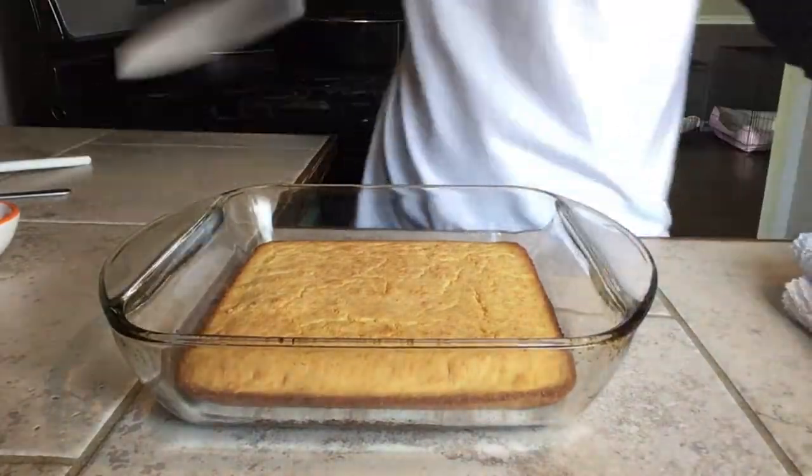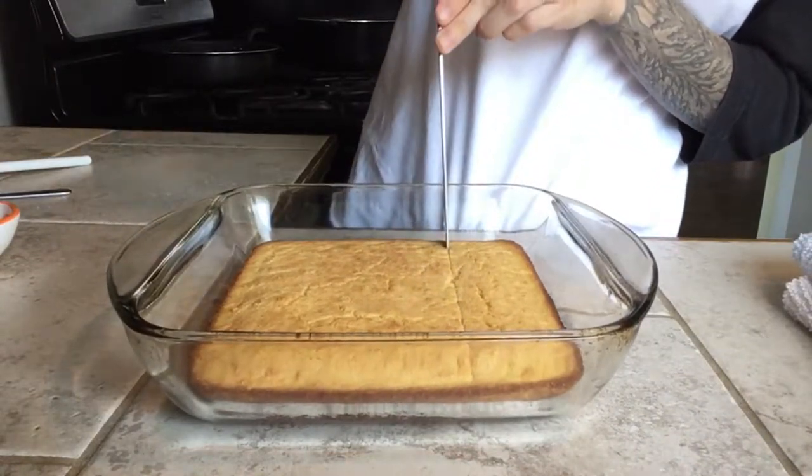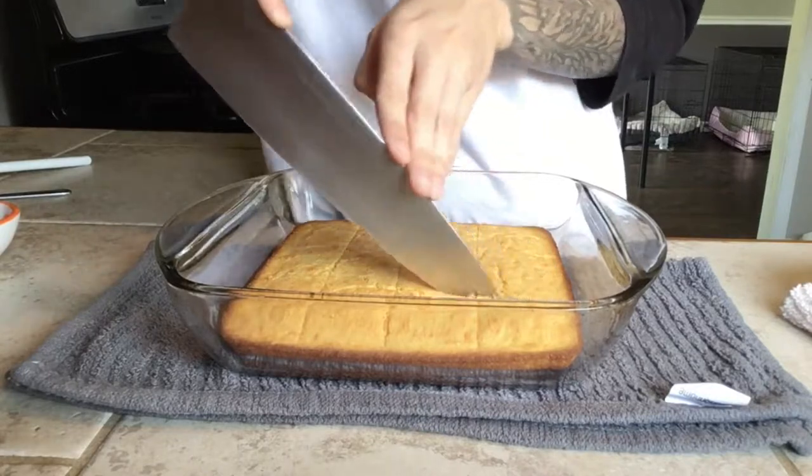To cut your cornbread, you can cut it any way you'd like. I did little squares, but you can make all kinds of different shapes — do whatever your heart desires.